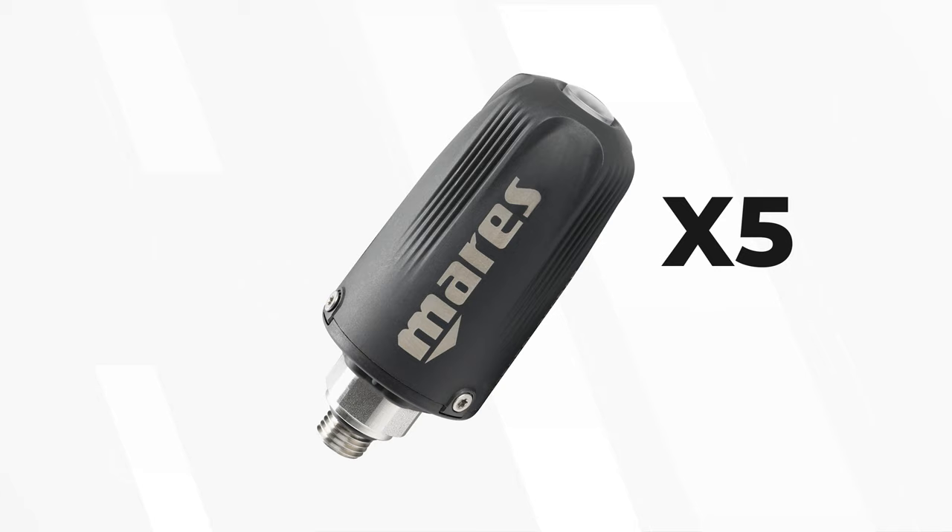The Sirius is nitrox and trimix capable, both hypoxic and normoxic, up to five gases at any one time. Each of those gases you can connect to a wireless air transmitter, because the Sirius can talk to up to five wireless air transmitters.